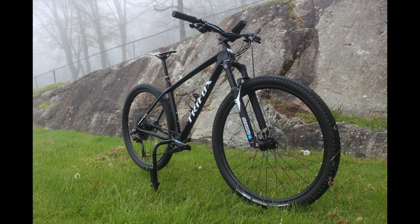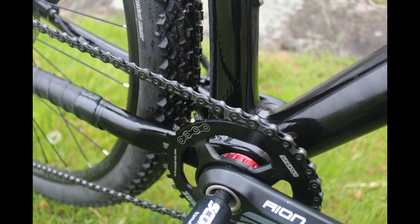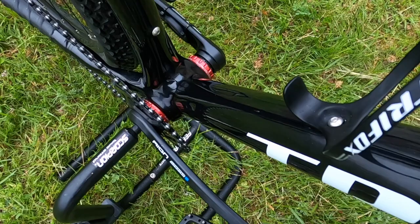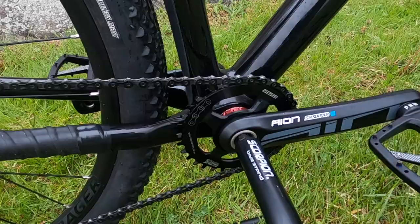The drivetrain consists of the following: SR Suntour Aeon cranks with a 30-tooth chainring, a Box One chain, a Box One derailleur and shifter with a Box Two cassette. I've had nothing but success with bottom brackets from Wheels Manufacturing, so another Wheels Manufacturing bottom bracket is going to be used for this build.